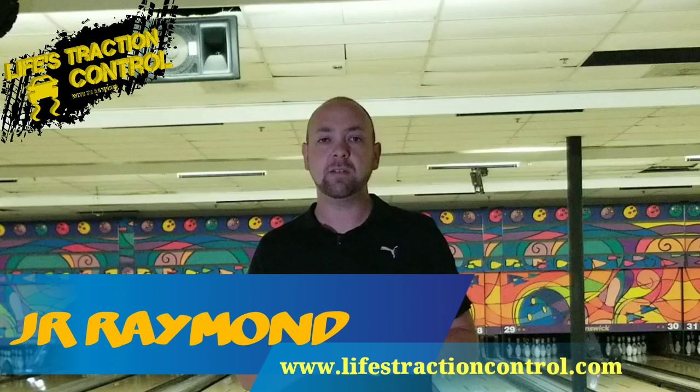What's up, guys? JR Raymond here. Welcome back to Life's Traction Control. Today, we're going to talk about hand positions, how to manipulate the ball, and how to get a different ball roll on your bowling ball instead of just using that same release over and over again. So stay tuned.